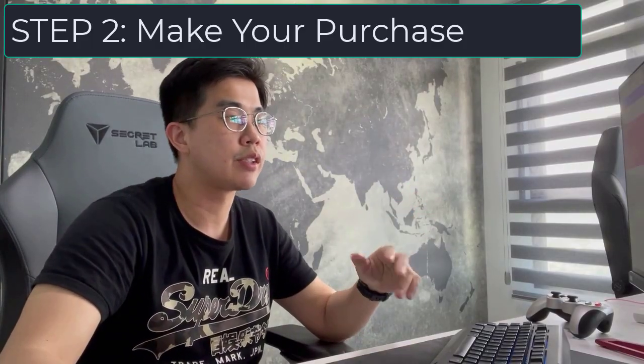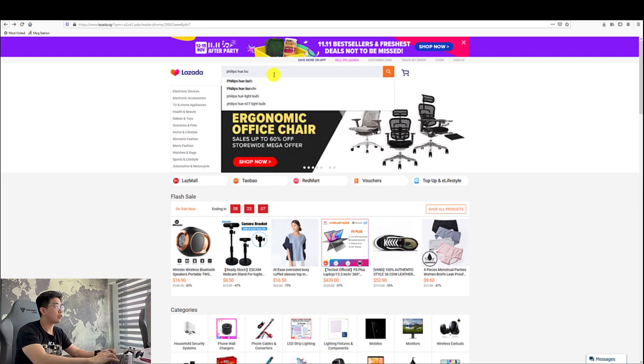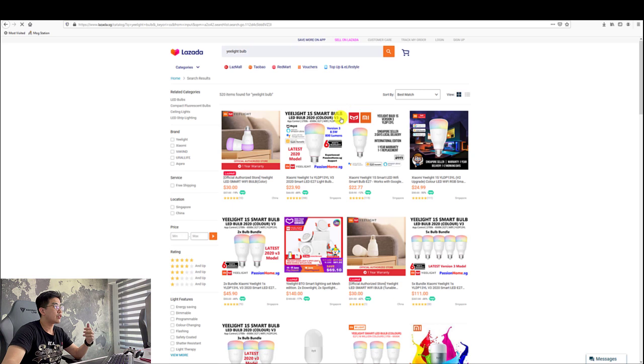Step 2 is making the purchase. It's the most important step because once you commit to a certain ecosystem, it's quite expensive to switch to another one. For smart light bulbs, the most popular one is the Philips Hue, but it's really very expensive — the standard E27 bulb costs $89, and because it uses the Zigbee protocol, you also need to purchase a hub. The cheap alternative I'm using is the eLite bulb, which uses WiFi so you don't need a hub, and the price is significantly cheaper.